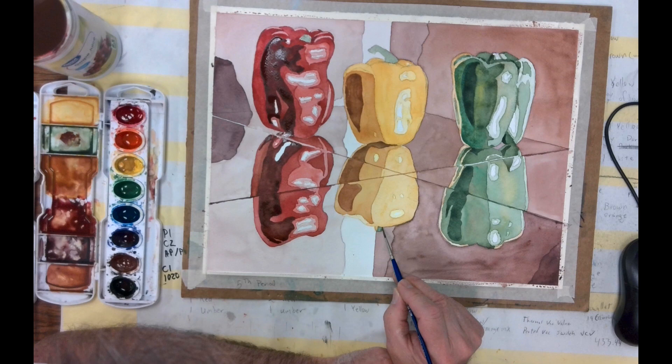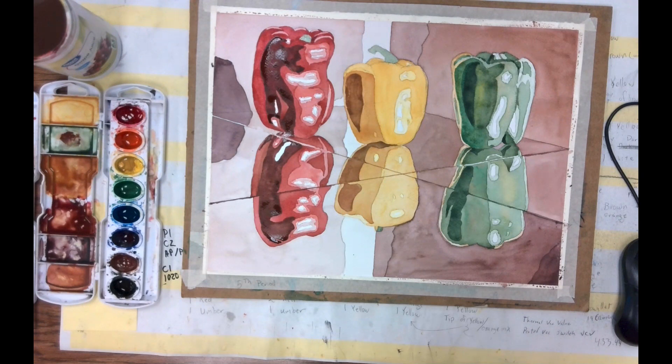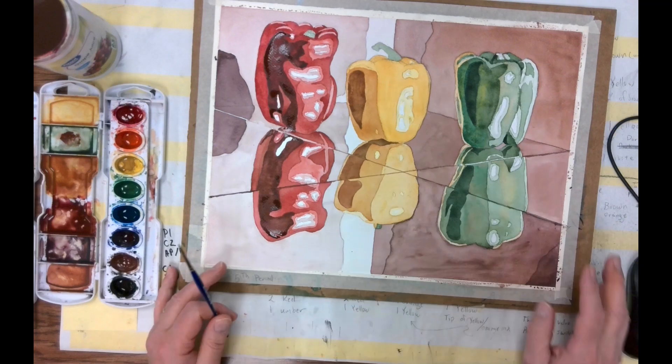The next step is we want to make sure these pieces dry, so it'll take just a second to do that on our dark values on the other side. We'll just kind of wait for it to dry, then pop them in there.